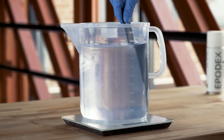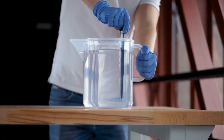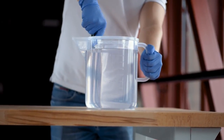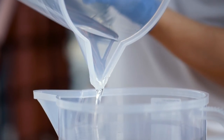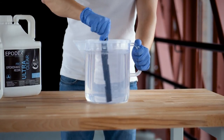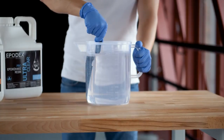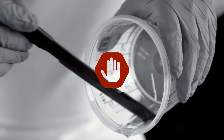Mix until the resin-hardener mixture is free of streaks. Stir through the edge and bottom of the mixing can, as resin or hardener will settle there. We recommend pouring the mixture into a clean mixing jug, then mix again. This will ensure that the resin and hardener are completely mixed together. Do not scrape resin from the edge, as unmixed resin does not cure.